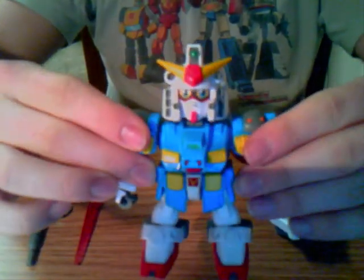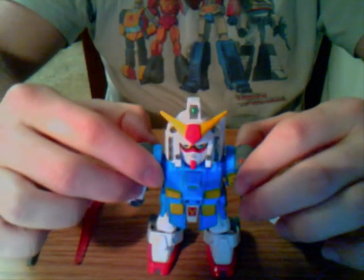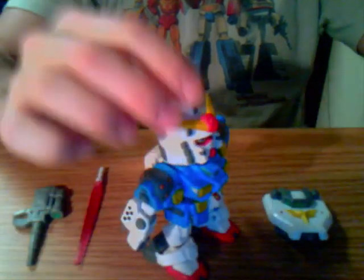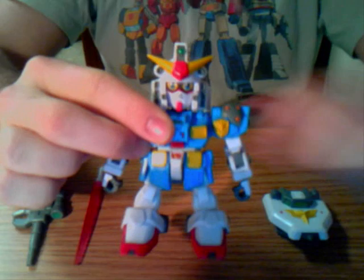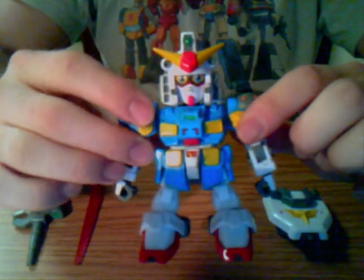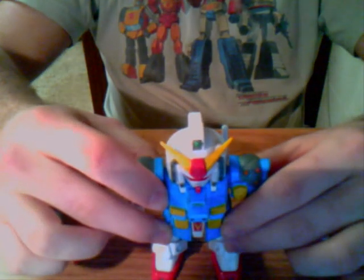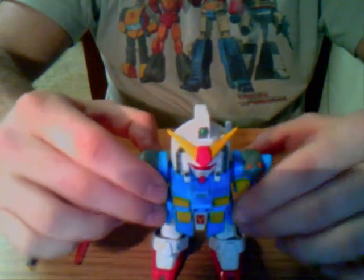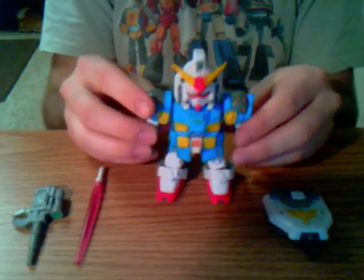This one is Captain Gundam — or The Captain, or maybe just Captain, he doesn't really have a name. He's pretty much the main character in the show, which I don't know if many of you have seen. It's on YouTube, but it's really hard to find these things online, so if you want to buy one, good luck. I'm sure you could probably find him online since he's more popular, so it might be easier.